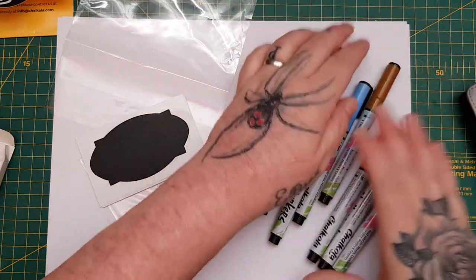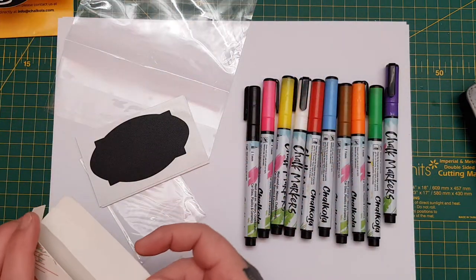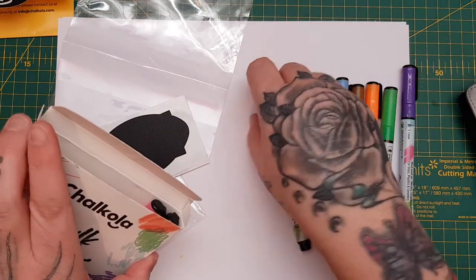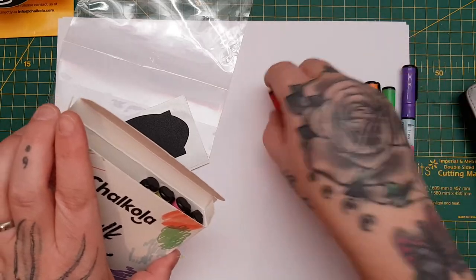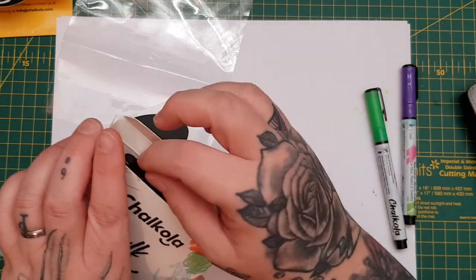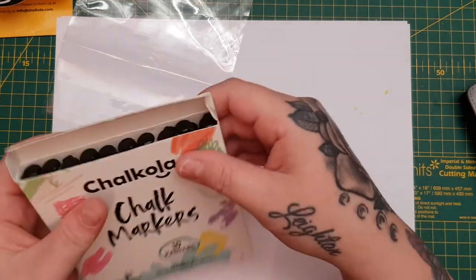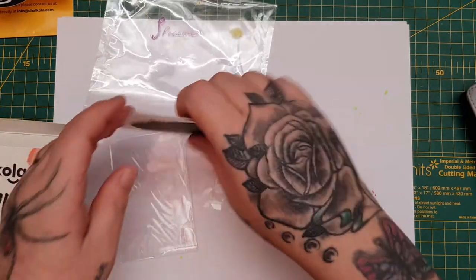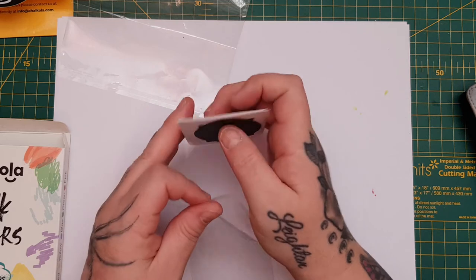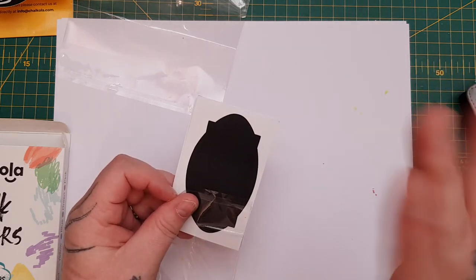So if you would like to win the watercolor pens from Chalkola, go over and subscribe to their YouTube channel — I'll link it in the description box. You have to be US, UK, or Canada, 18 or over, a subscriber to my channel and their channel, and leave a comment letting me know you want to win. I'll leave it open for six days and then draw a winner. If you enjoyed this video please hit thumbs up, leave a comment to enter, and I'll see you in the next video — thank you, bye bye!